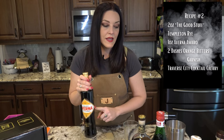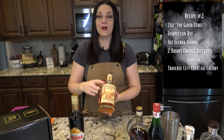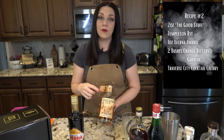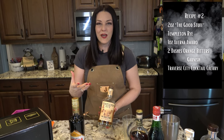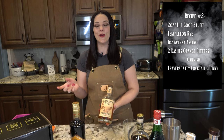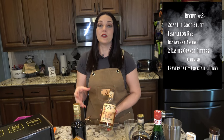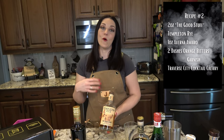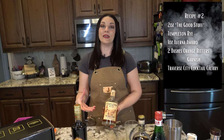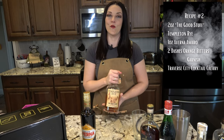The original recipe calls for rye, and I'm going to be using the good stuff. Cool story about this: Templeton, Iowa was a very small railroad town at the turn of the century. During Prohibition they weren't doing well, so they started creating this whiskey and the whole town got into bootlegging it to help each other out. They wouldn't call it whiskey — they called it "the good stuff," and that was their code word for it. So I'm going to be using these for my drink today.